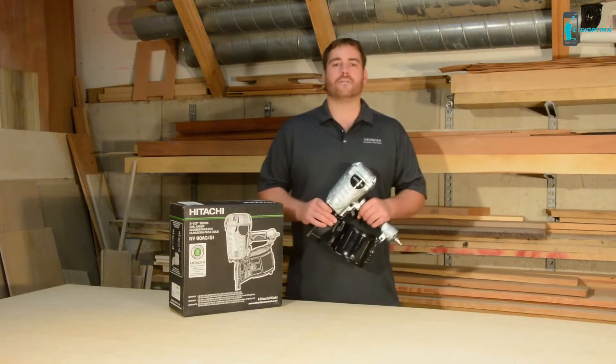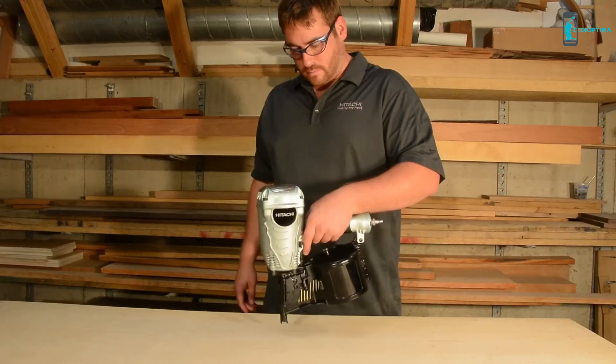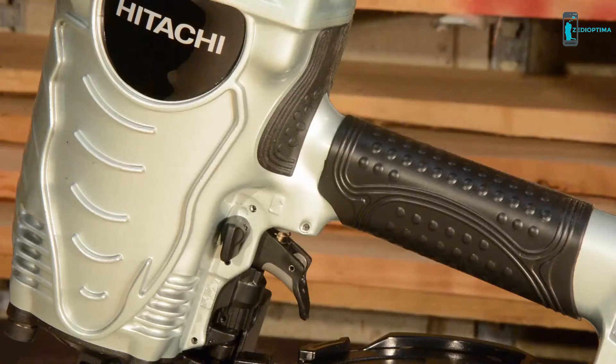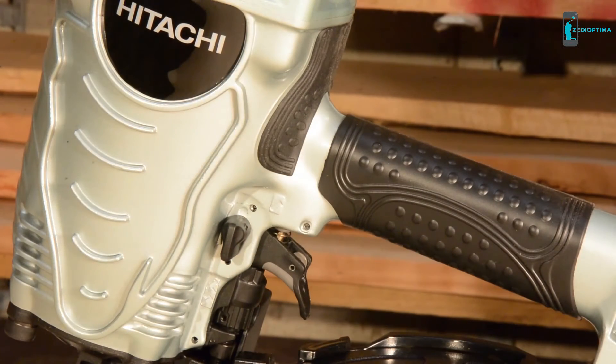In the event of a nail jam, the open nose design provides easy access to clear it. This nailer offers an incredible power to weight ratio, weighing in at just 7.7 pounds. The NV90AGS is designed to balance in the user's hand for minimum fatigue during extended use or overhead application. An ergonomic, long-lasting, non-slip rubber grip on the handle and trigger helps maintain a secure hold.